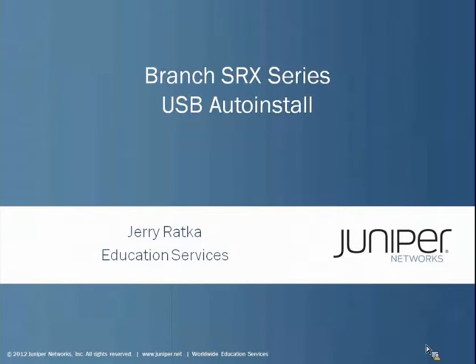Hello, my name is Jerry Radka and I'm a course developer in Juniper Network's Educational Services Department. In this learning bite, we will take a look at the Branch SRX Series USB Auto Install feature.